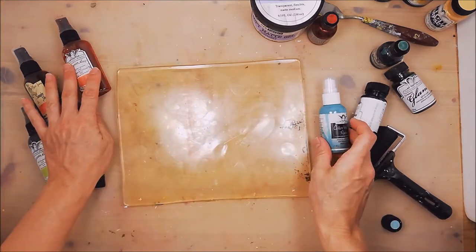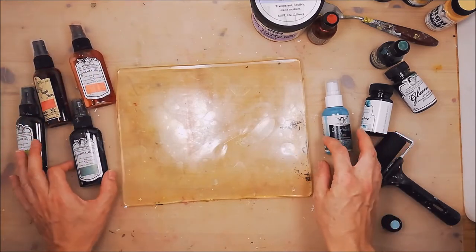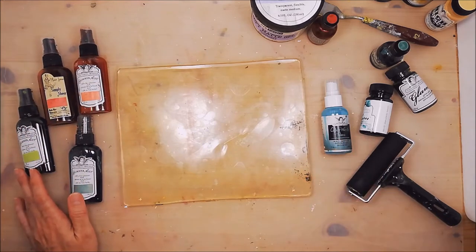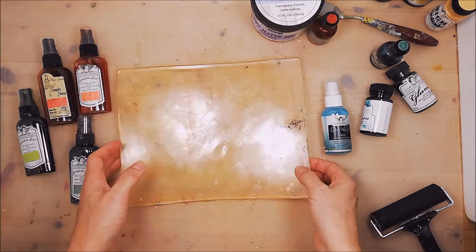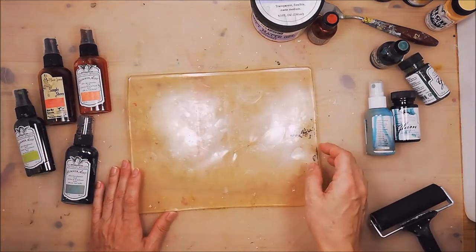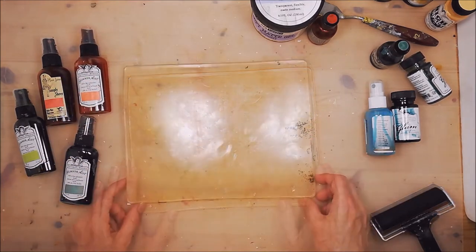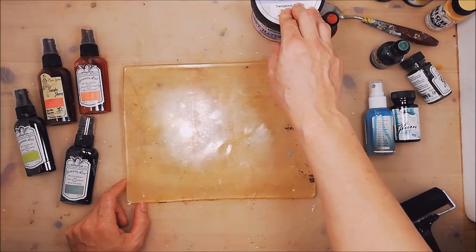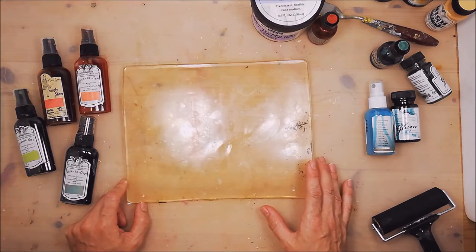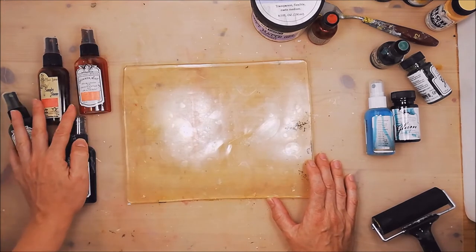Now, because all of our mists are so liquidy today, we're going to need the help of an agent to apply it on the jelly plate so that the mists will not bead up. I'm going to use a soft matte gel, and I'll be applying it on my jelly plate so that my mists will not bead up.